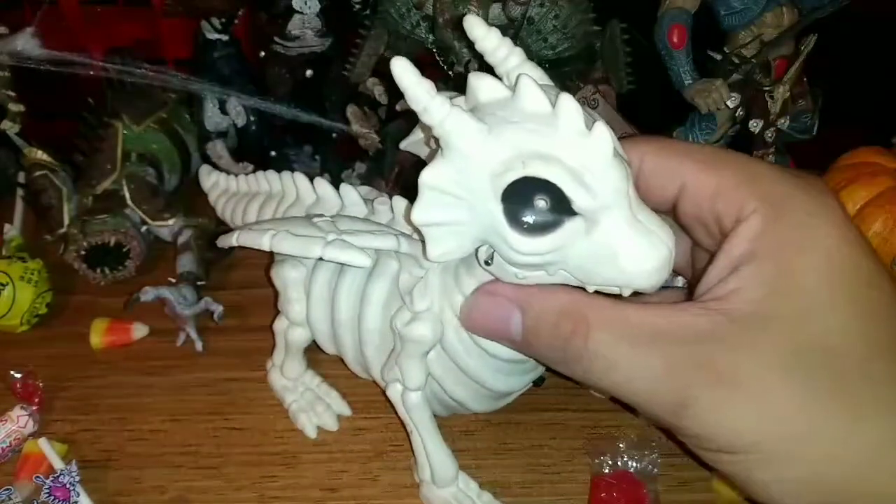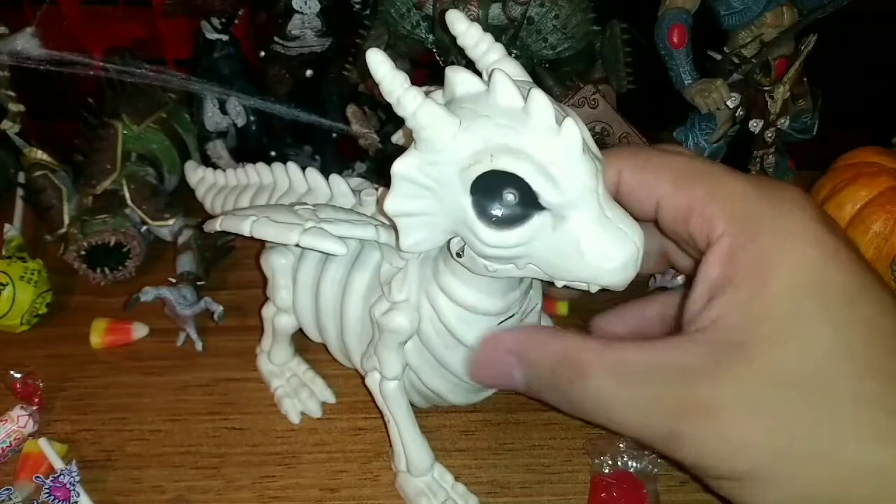Just a quick little review of the animatronic baby dragon skeleton. Let me know if you guys enjoyed this review and look forward to seeing more in the future. Hope you guys enjoyed tonight's video — happy haunts!